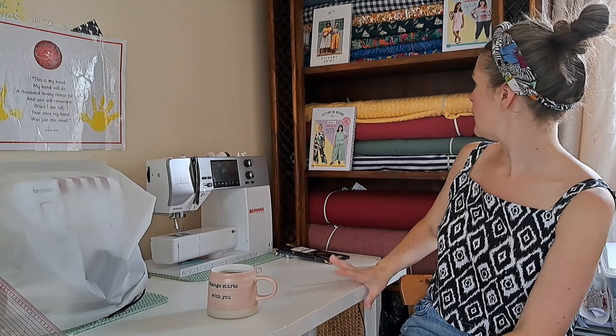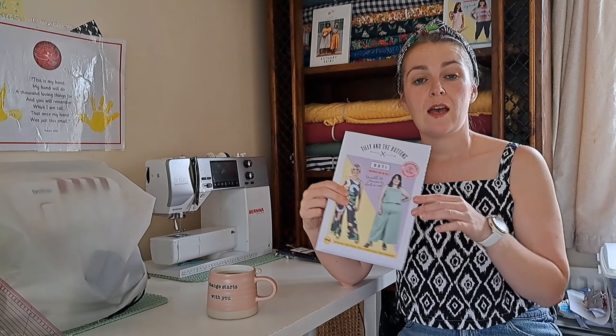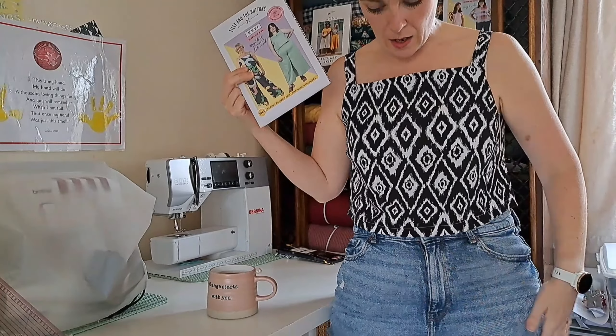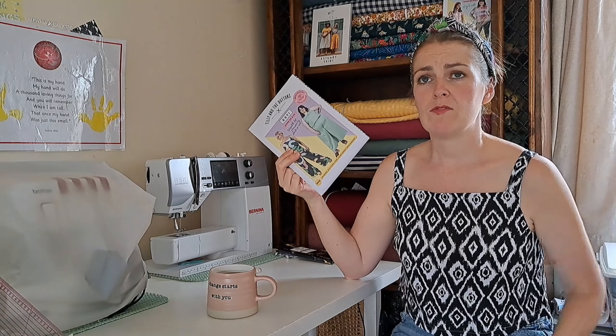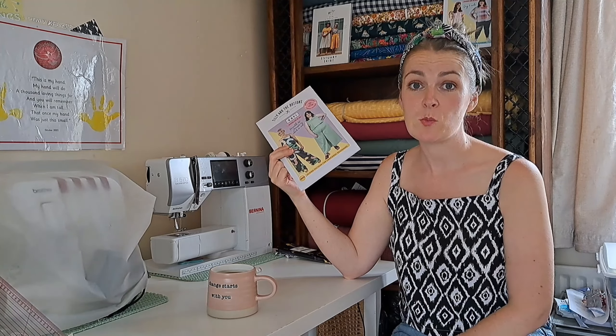I'll let you know what I'm wearing — I'm wearing the Tilly and the Buttons Estie top, and just a pair of ready-to-wear jeans that I think I got from a thrift shop, though I'm not entirely sure where I got them.